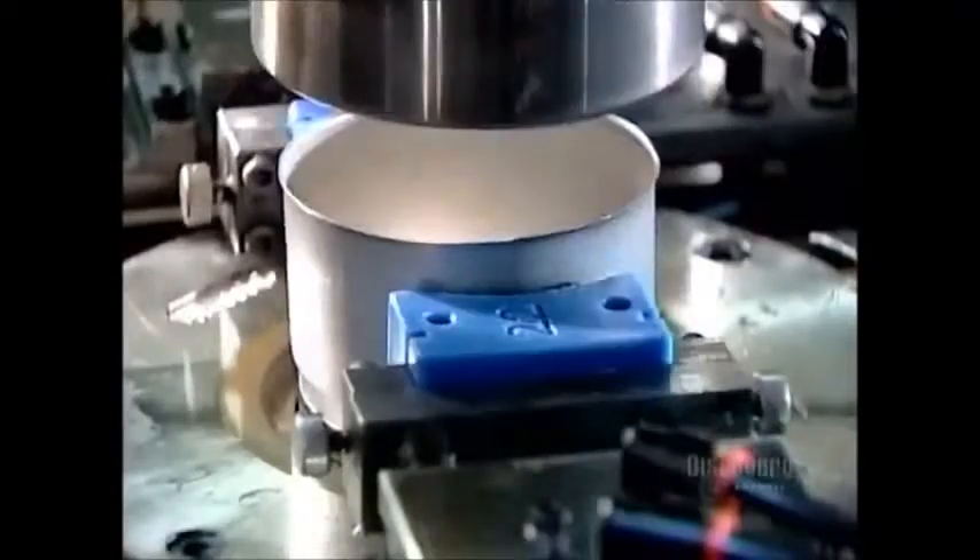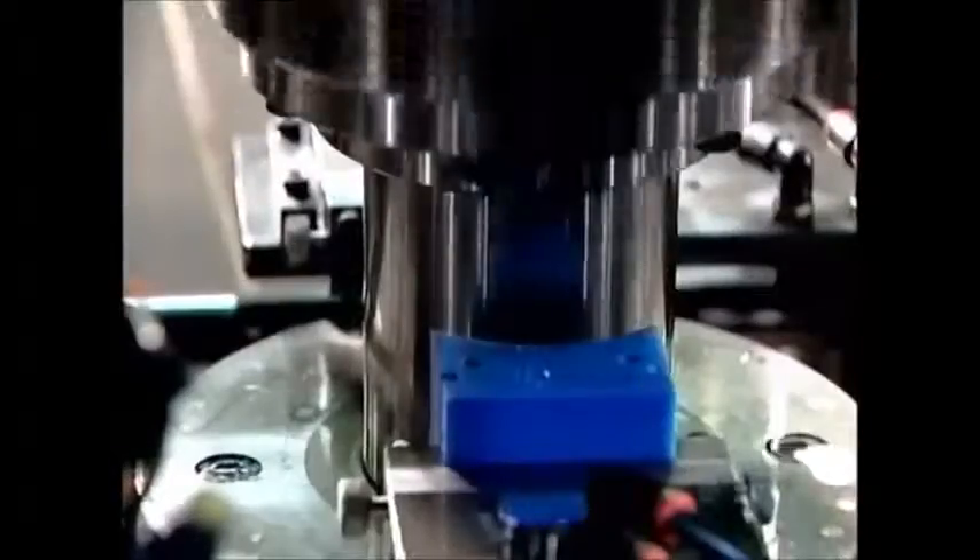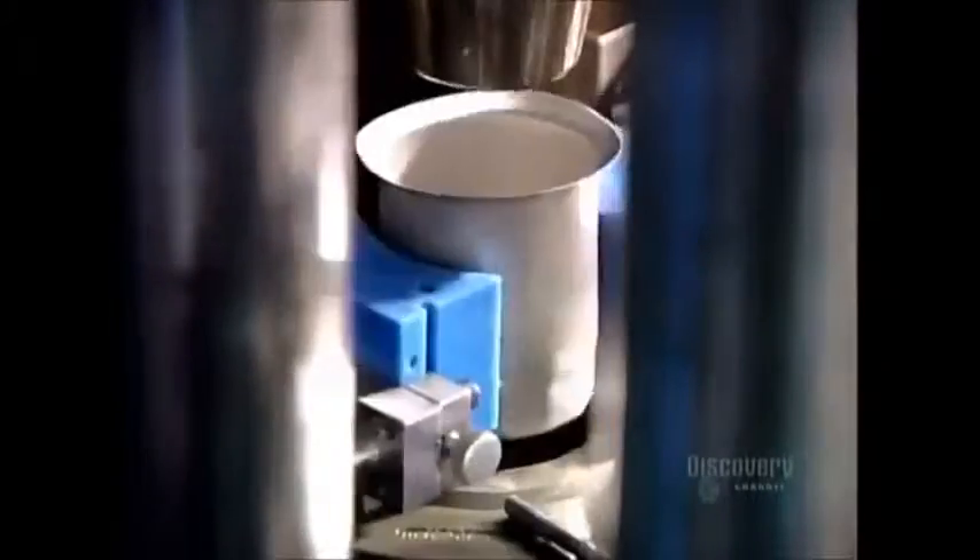Another press, meanwhile, produces the oil filter's steel body, called the canister. The dies first stamp out a rough canister shape, then they reduce the diameter and make the can taller. Then they cut off the excess.